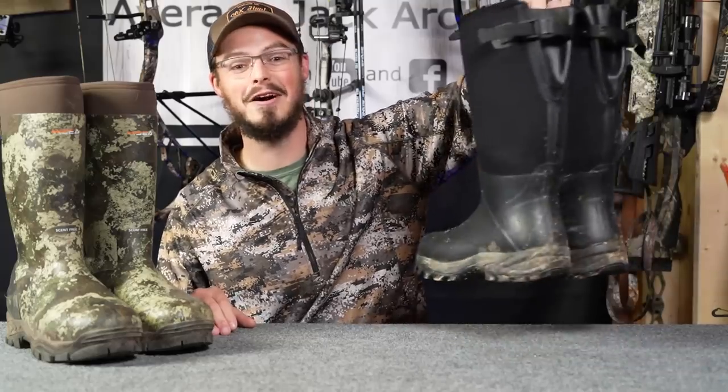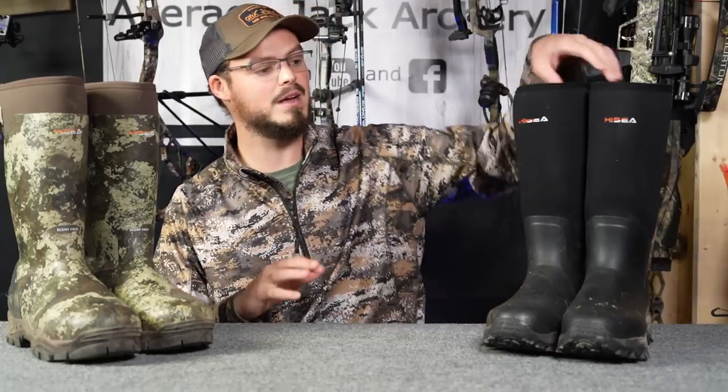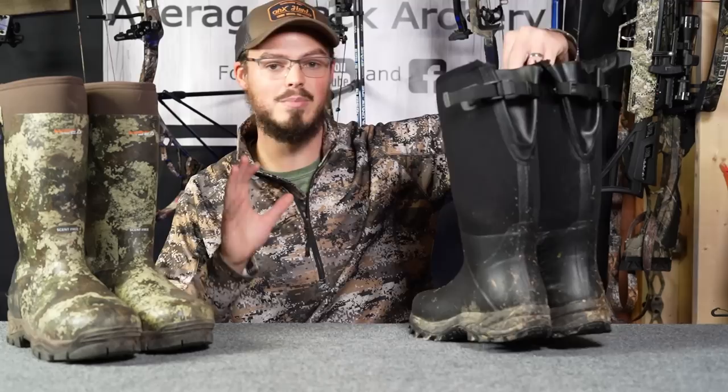First things first — I haven't had any mechanical failures whatsoever with either one of these boots. These ones in particular are quite dirty, have seen a lot of use, and even have a little bit of blood on them. I was able to take these to Indiana and harvest my biggest buck to date while wearing these boots. I'll link that video in the description below. Now let's go back to comparing the basic hunting boot that we started this video off with.